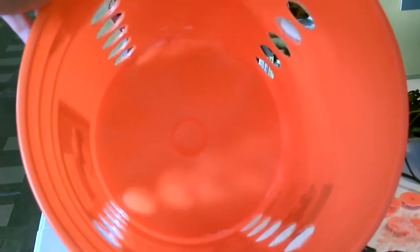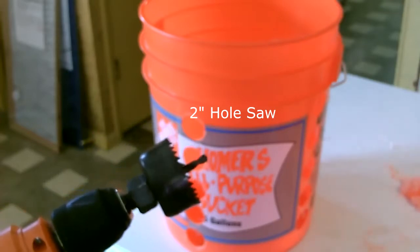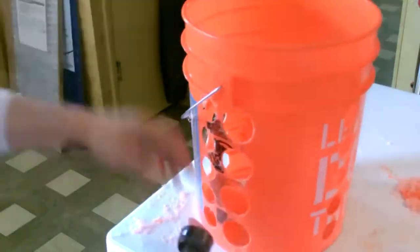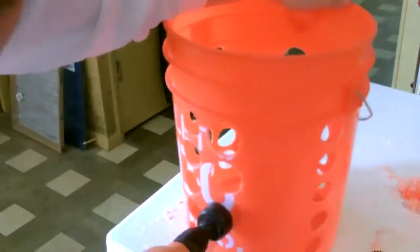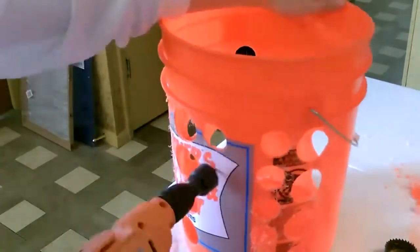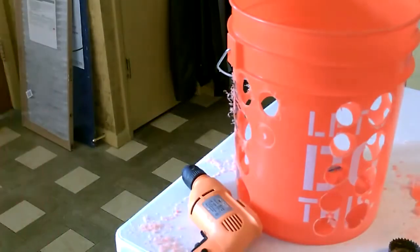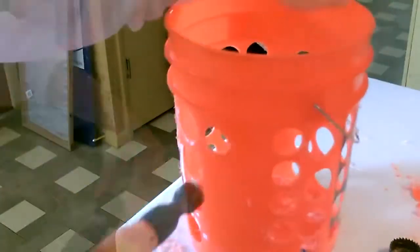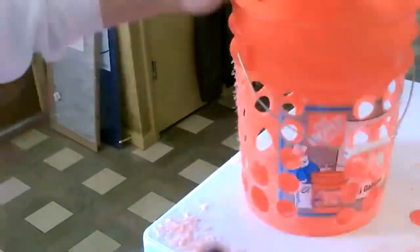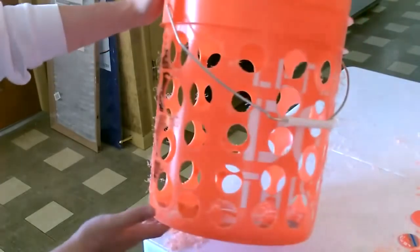Here's the start of it. Now I just clean it up, add the filter and the fan.